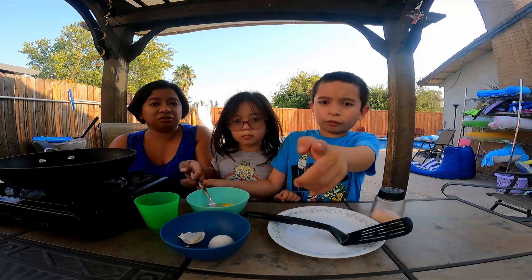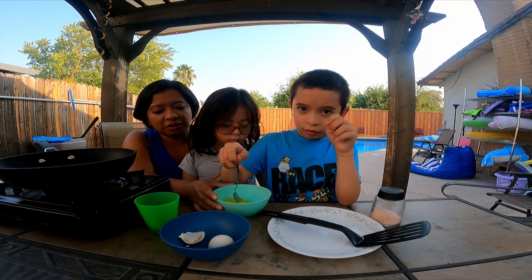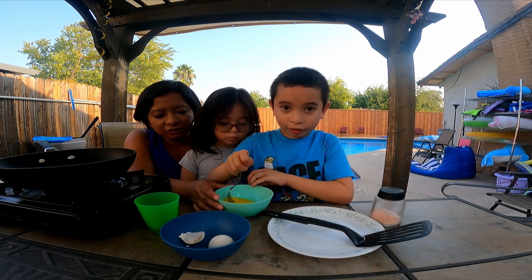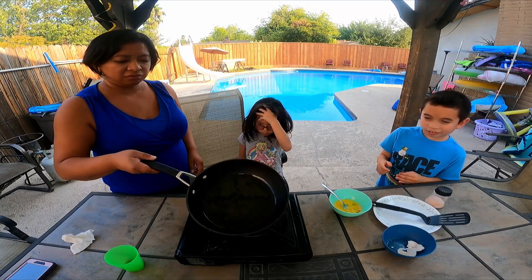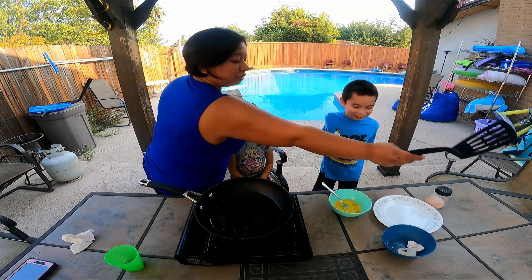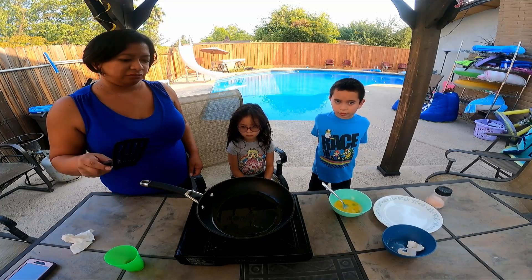Are you going to scramble it up, Nathan? Oh no, it fell off. It's okay. It's still on. The camera's still on. Scramble. Yeah, hot. Be careful. What happens with it? You don't do this without your parents because it's hot, huh?